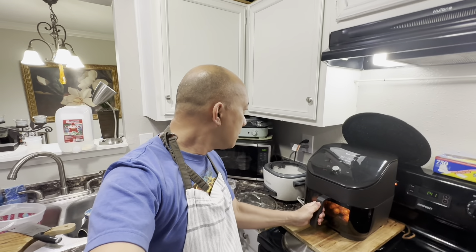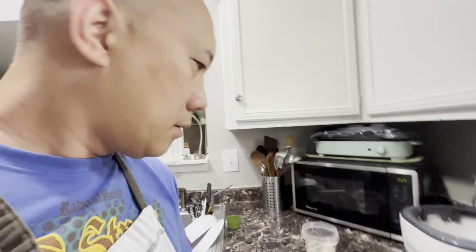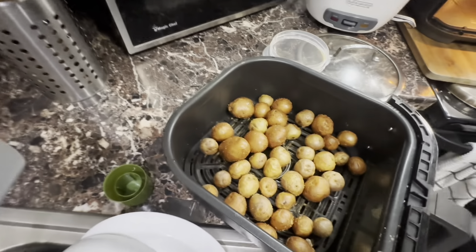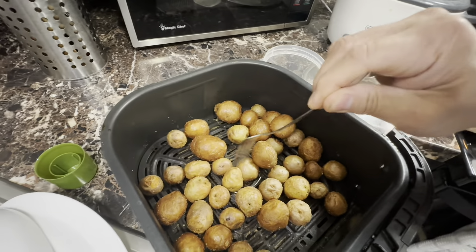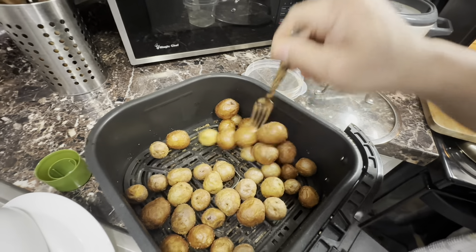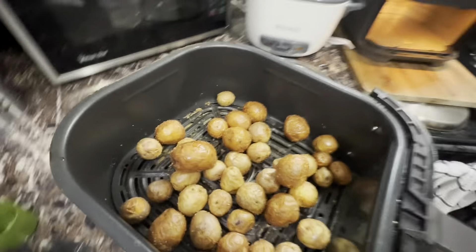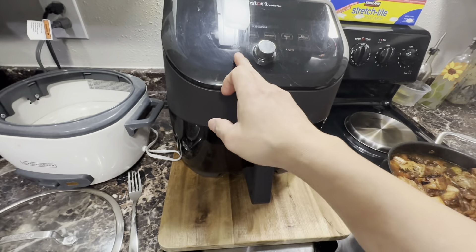Our baby potatoes are almost finished. The pork is ready to eat now — see, the fork goes all the way through, so that means it's ready. I'm going to put this on the side and turn off the air fryer.